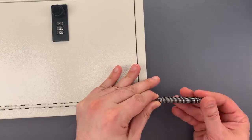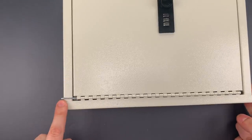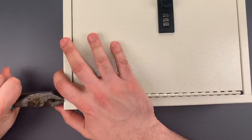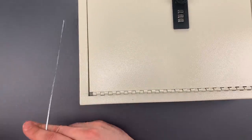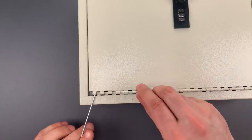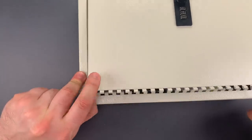Give it a couple good smacks. If we look at the other side of the hinge, we can see it popped out a bit. Now we can just grab it with a pair of pliers and pull it out. Once we've done so, we can just swing that door open. There we go.